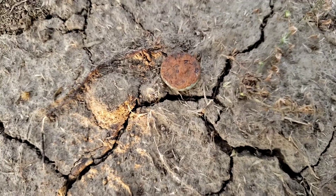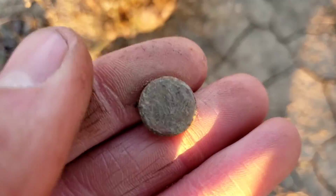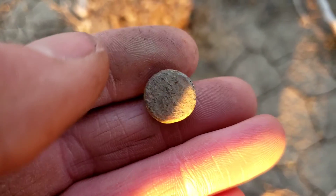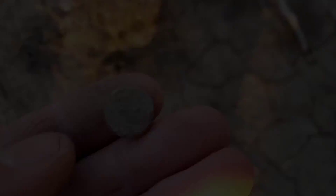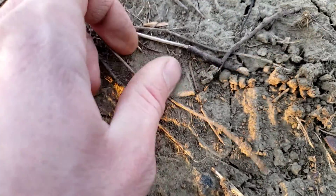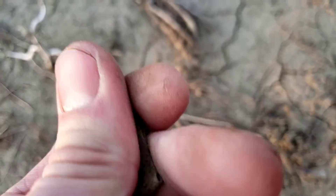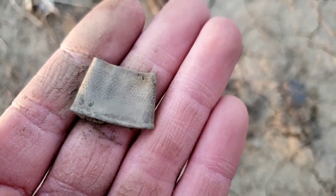Time for another surface find. Luckily this was sitting on top of the ground because the iron detector never hurt it. That is going to be some sort of overalls button — not 100% sure what the logo is. A couple feet away from that button, I just exposed right on the surface what appears to be a brass thimble, all kinds of mangled up, but still a thimble. Cool finds — I'll take them.